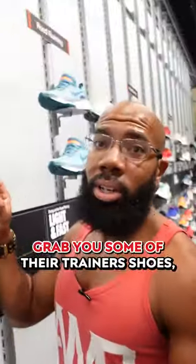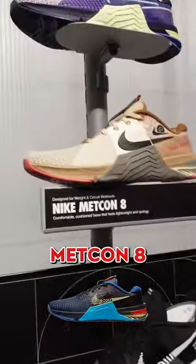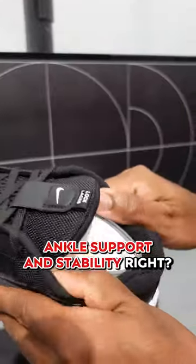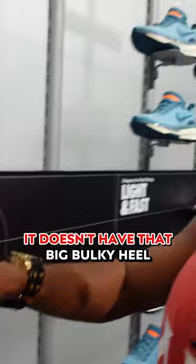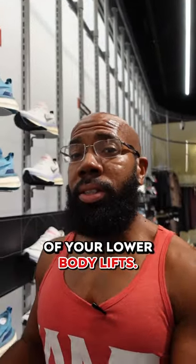Let me show you what you should do. Grab some of their trainer shoes. I'm about to grab a pair of these Nike Metcon 8s. What I like about them is they've got good ankle support and stability, but more importantly, that surface is relatively flat. It doesn't have that big bulky heel that's going to stand in the way of your lower body lifts.